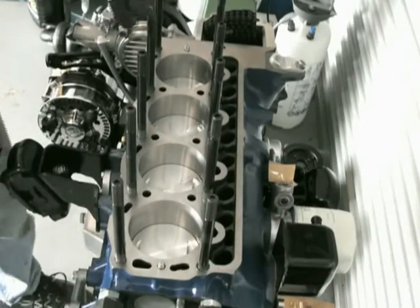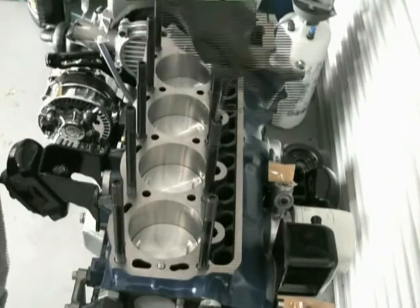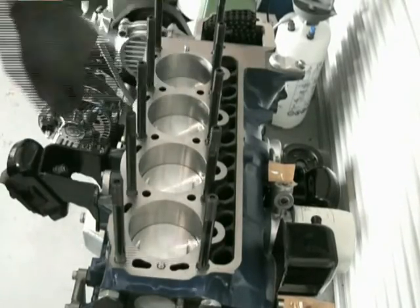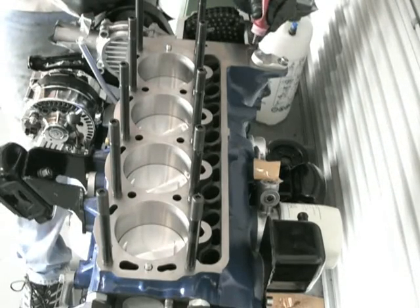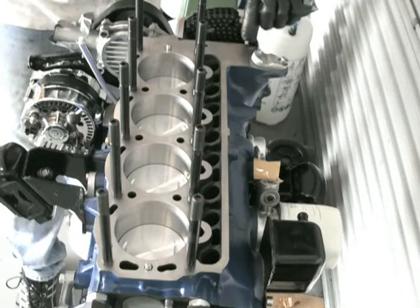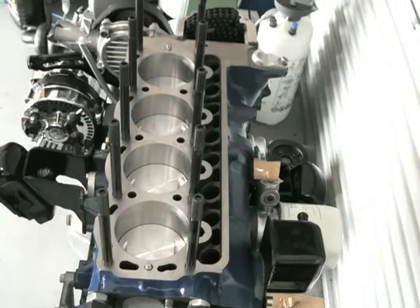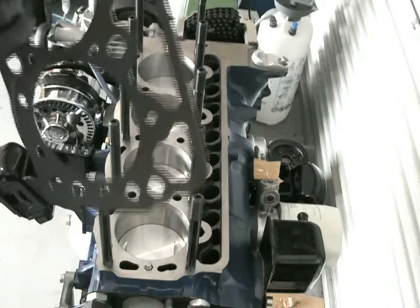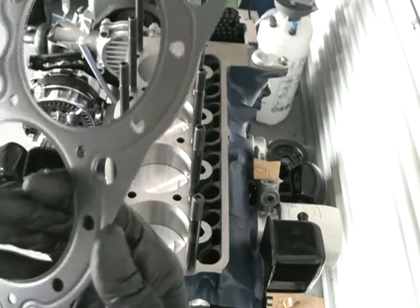The metal head gaskets have a very thin coating on them that helps them seal, so you don't need sealant, you don't need oil, you don't need anything on the face — you just need to make sure it's nice and clean. When I had this block prepared I gave the machine shop the front timing cover and they machined the face at the same time, so I know that the timing cover and the block are exactly the same height. But I do use a tiny bit of sealant just between the timing cover and the block.